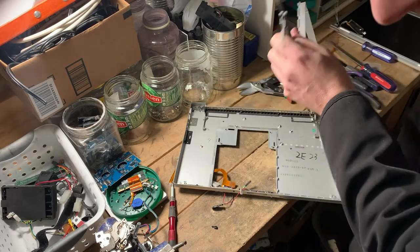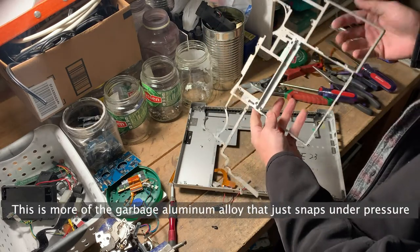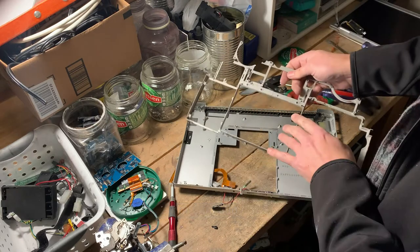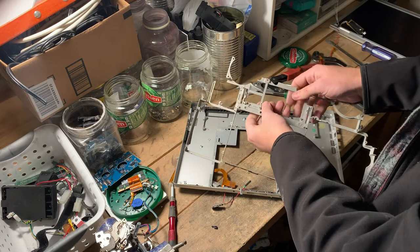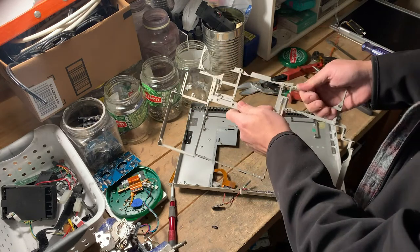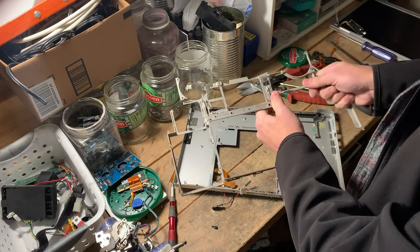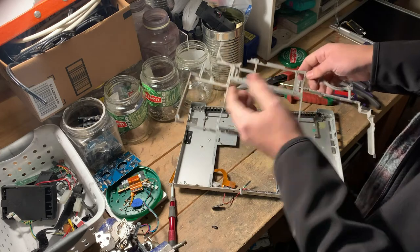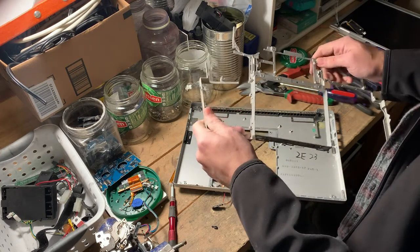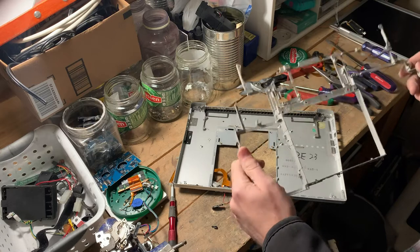Some plastic housing. This is basically just the mounting point for as many components as can screw down to this garbage aluminum mess of whatever. It's called a catcher, apparently. So this is the catcher. It's really fragile. Brittle is the right word — it's really brittle.